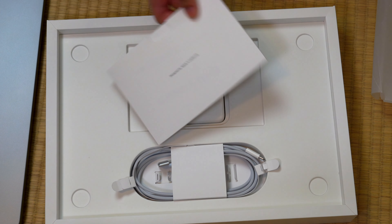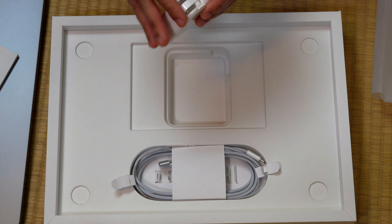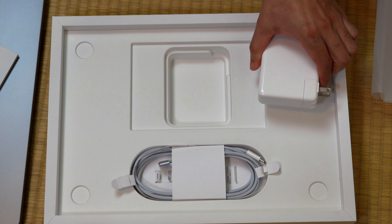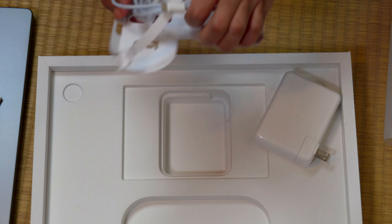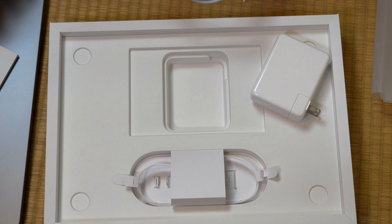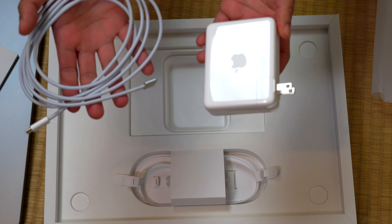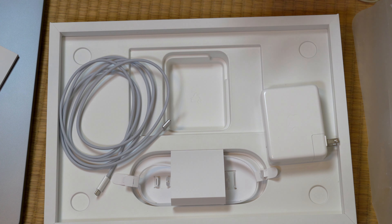Underneath that you're going to find your power brick — this one is extremely nice and I do want to talk about it for a moment. You also have your USB Type-C charging cable. That's essentially everything you get inside the box: the computer, the documentation, the cable, and the power brick. The cable and brick come separate, and I definitely want to talk about that.